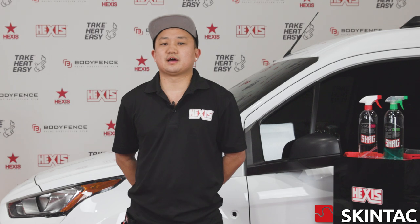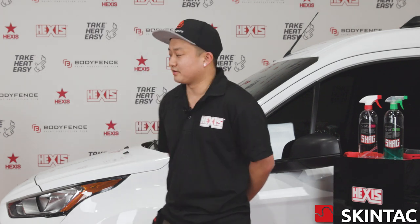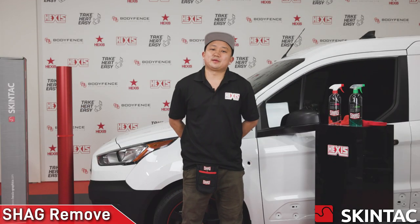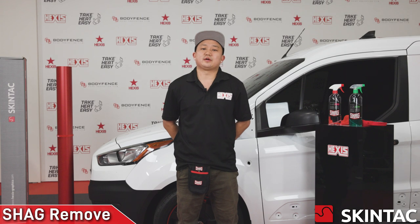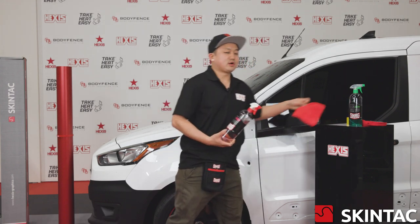Today we're going to be doing a demonstration with the HX30,000 series. It's going to be the Red Current Red Matte and we're going to be wrapping this fender here on this van. So let's go ahead and get started. First step in the installation is we're going to go ahead and prep this fender. We're going to start with our Shag Remove product.